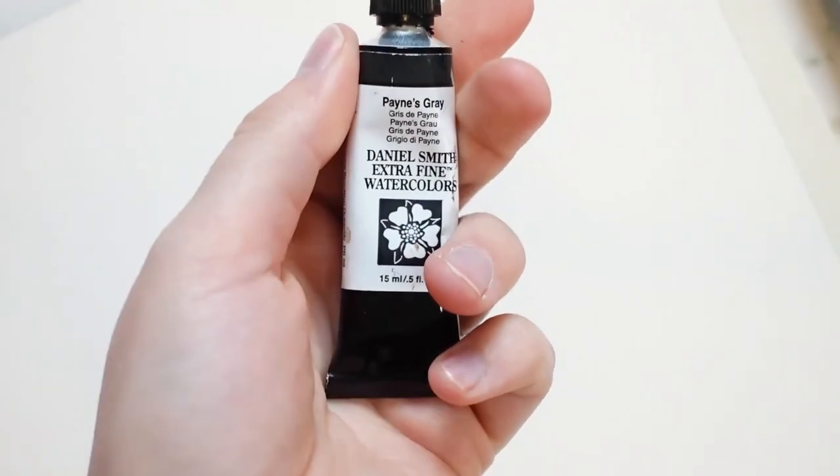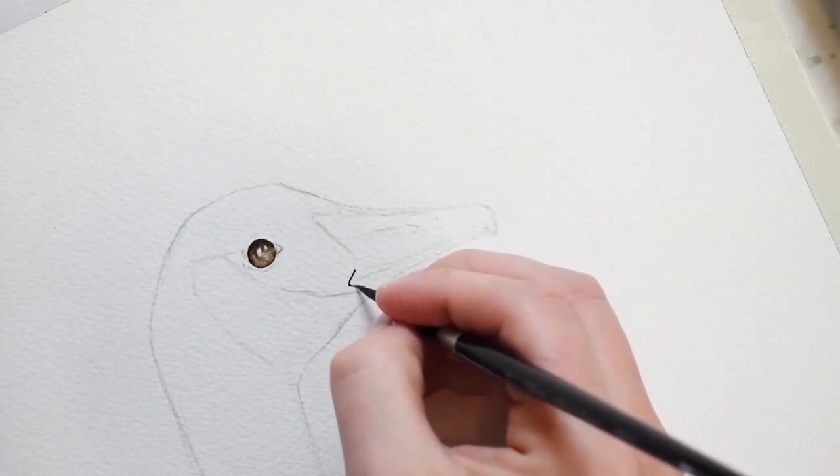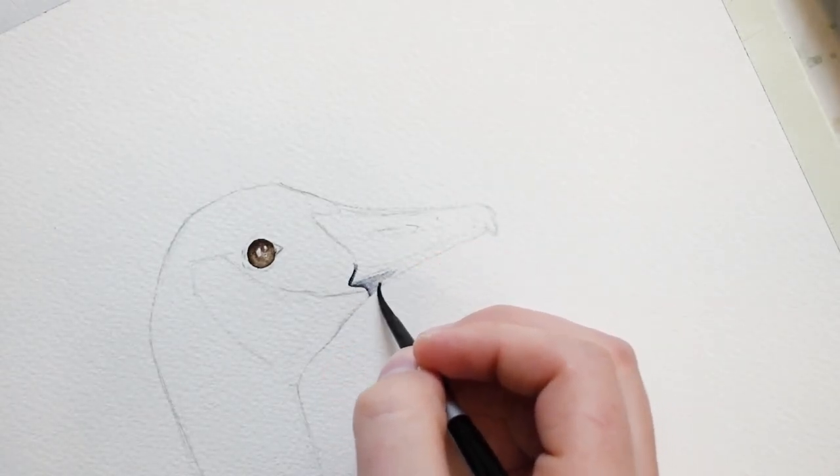For the beak, I'll be using a number 4 round brush and my Payne's grey paint. Here I'm creating an outline with the grey paint.